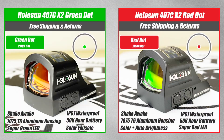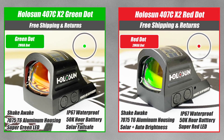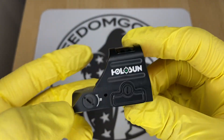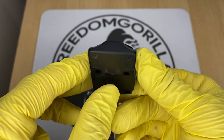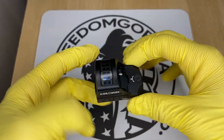The first optic we're going to cover is the Holosun 407C. This is the most affordable optic from Holosun and has a 2 MOA dot, which is really nice if you're trying to be precise. It also has a solar failsafe, so the optic will run even if the battery is dead as long as there's ambient light. It has manual brightness settings so you can push the buttons up or down to change brightness levels.